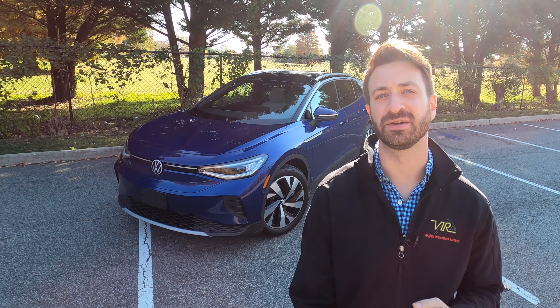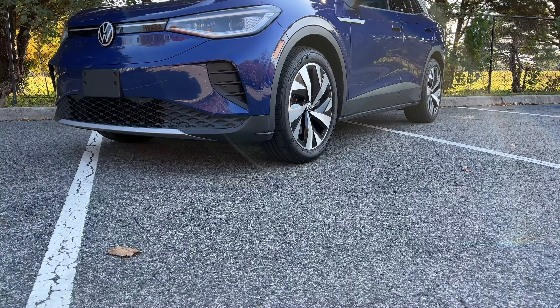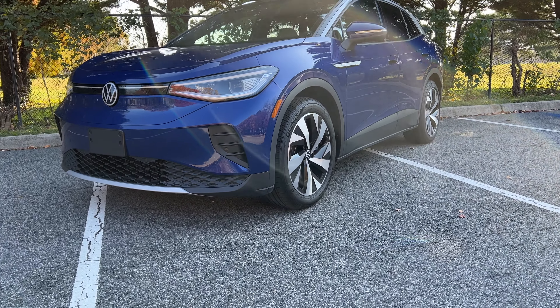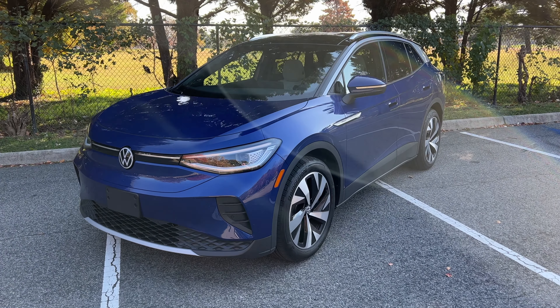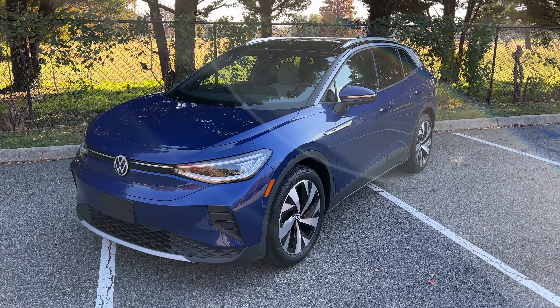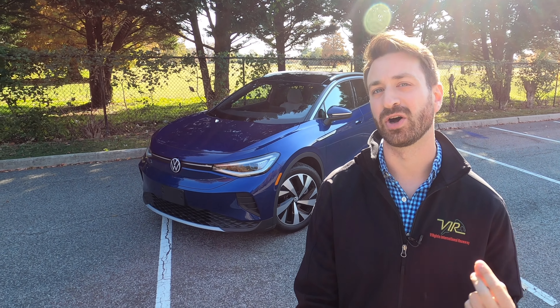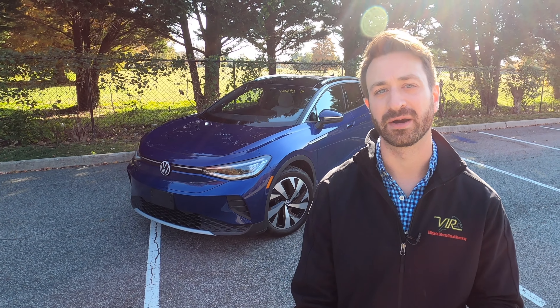This is the rear-wheel drive model, so you've got a single motor on the back axle that makes 201 horsepower and 229 pound-feet of torque. It's worth mentioning these cars weigh 4,665 pounds, so the rear-drive single motor model is not particularly quick — it is over 23 pounds per horsepower, if you're following along with the power-to-weight ratio thing.